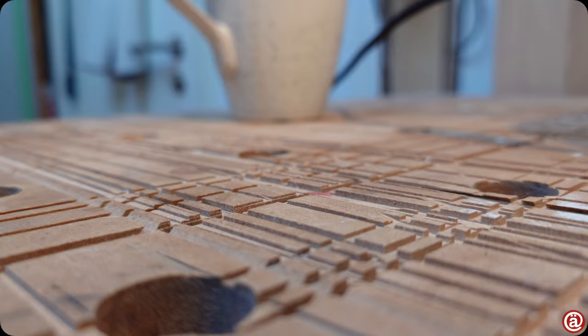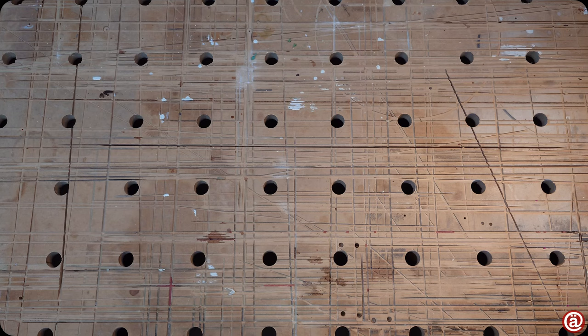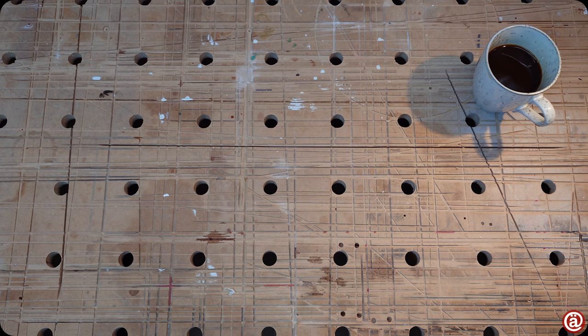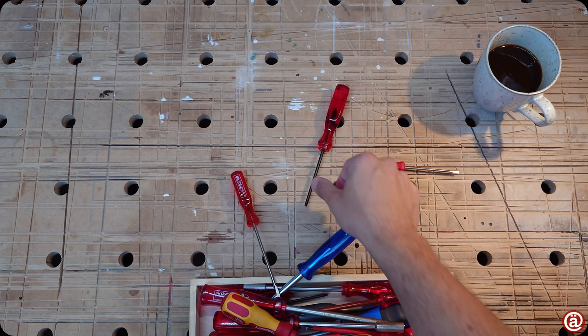And here is a random Wera stubby just for fun. As shown in the background, it is time for some delicious coffee. There's a link down below if you want to support this channel with a tasty cup of coffee. Thank you for all the support. And this is my retirement box — full of honorable mentions.